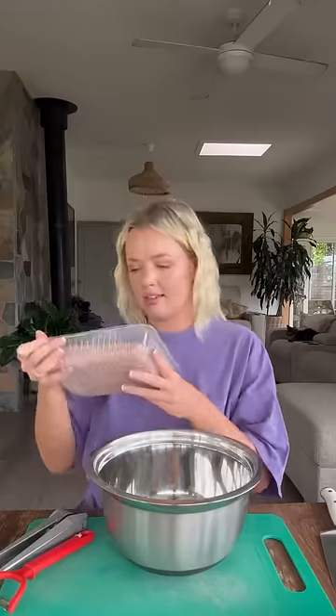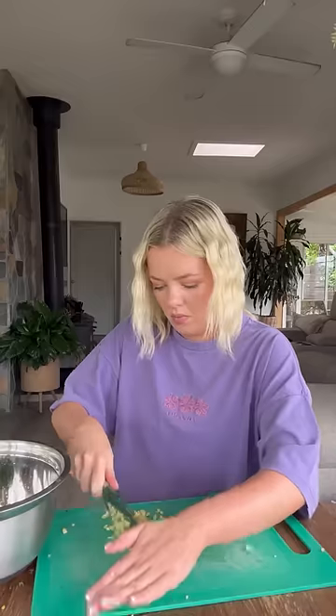In the bowl, add some chicken mince, spring onion, some coriander, some garlic, some ginger, a tablespoon of sesame seed oil, two tablespoons of soy sauce, and three tablespoons of oyster sauce.